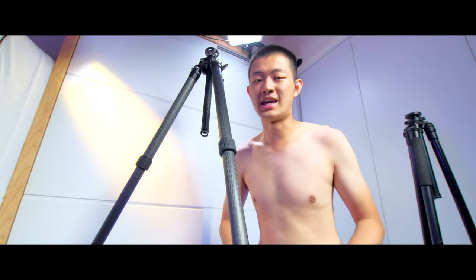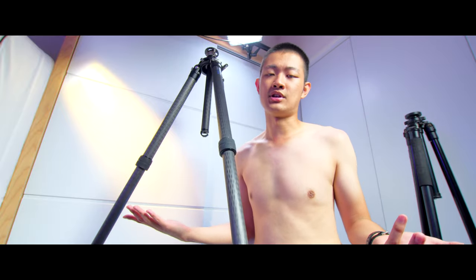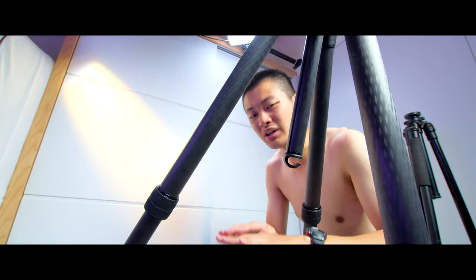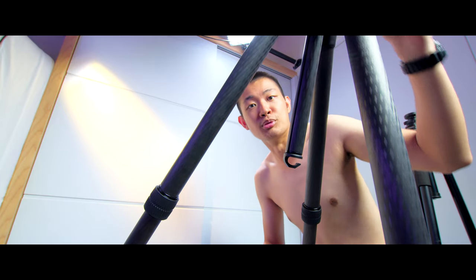This tripod is pretty good for shooting overhead — maybe a concert where you need to shoot crowds of people. Another perfect use case is when the ground is not level, like on stairs or at the beach. You can do some extreme level adjustment while maintaining usable height.